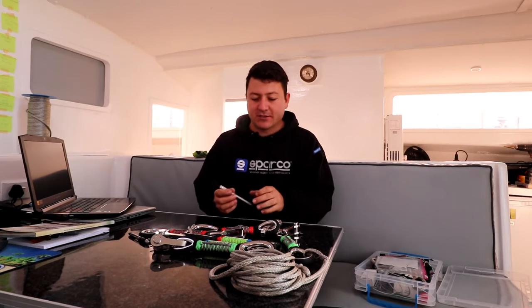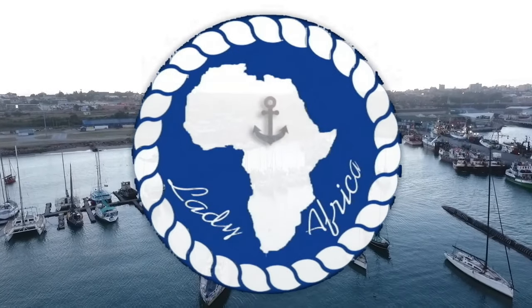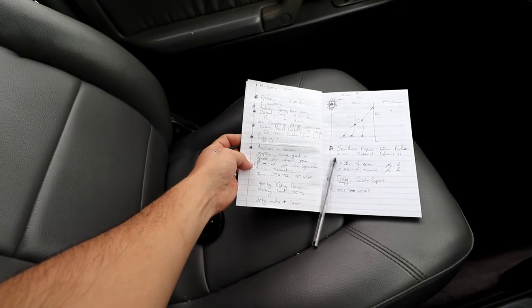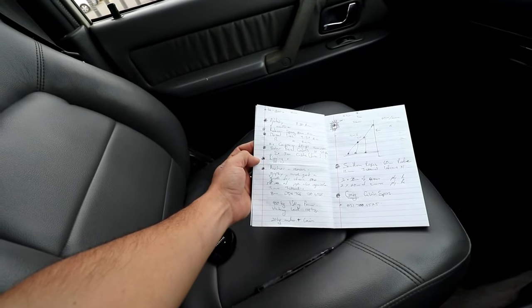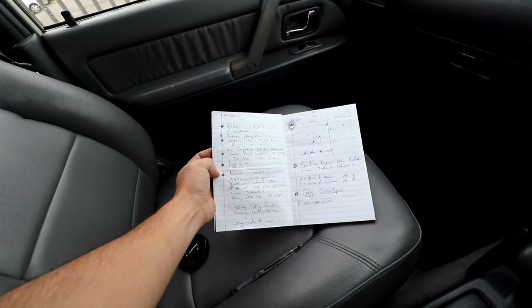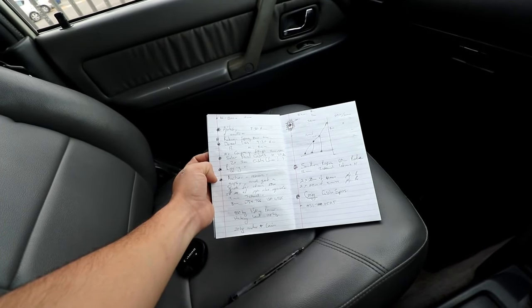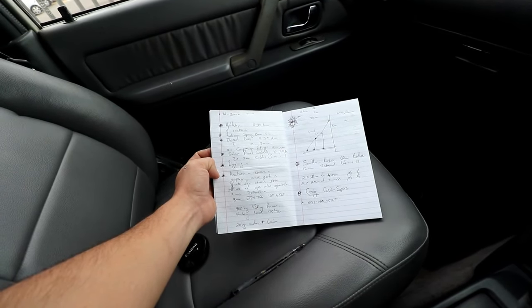We're going to start prepping the mast. It's eight o'clock in the morning, just dropped Simone off at the boat — she's busy editing to kick out another episode. Here's our to-do list for today: upholstery, sort out some rigging. I've got to collect rigging waiting for us for the two forestays, then we have to follow up with Southern Ropes for our final order of all our new lines, mooring lines, and some rope.